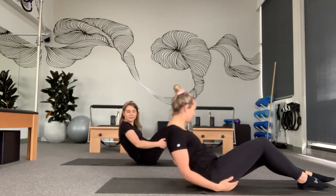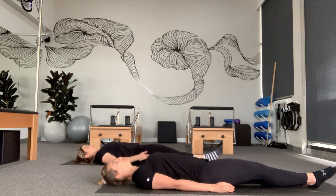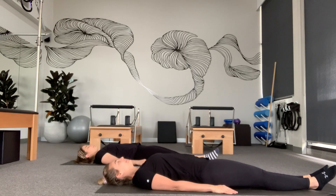We're going to go through a Pilates arm workout. It's intermediate to advanced, so if you need a break please stop, pause, do whatever you need to do. But first we're going to lie down on the mat with legs straight and arms by our sides.